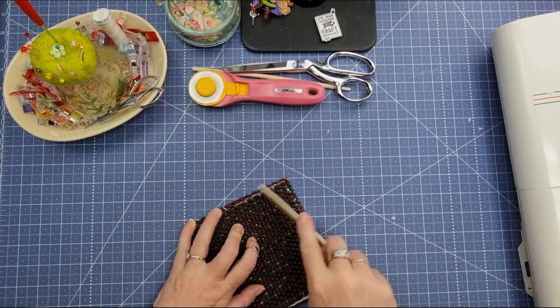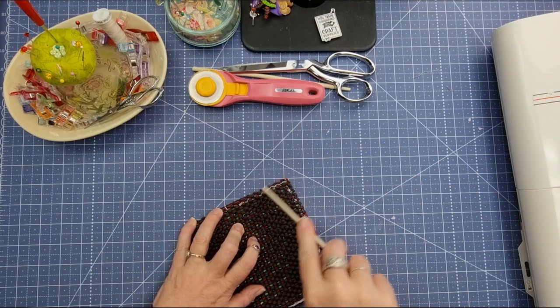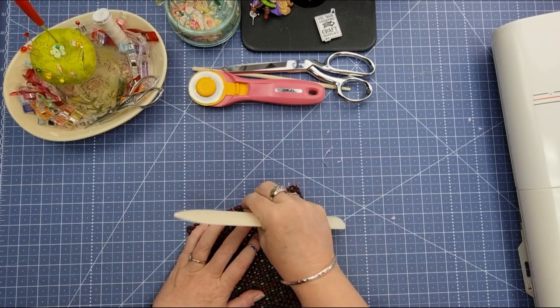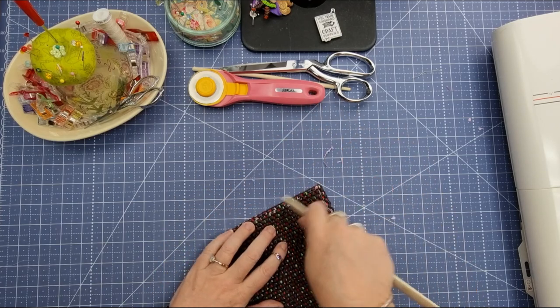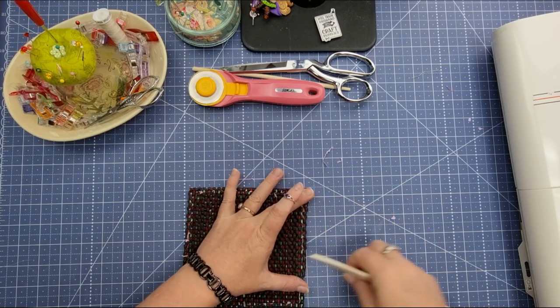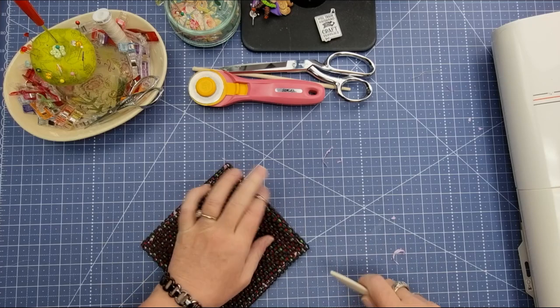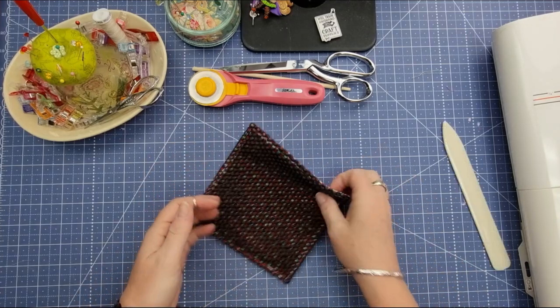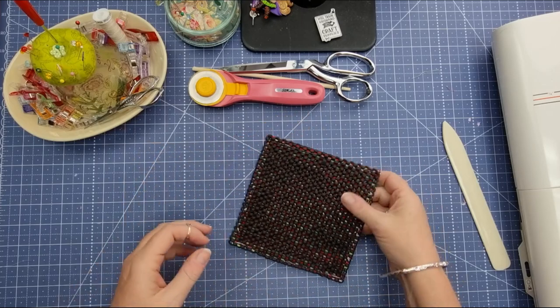All I do is just get my scrapbooking creaser to get those last bits out and they'll come away. If there are little bits you just can't get out, run that along and as you can see it's getting them all out. And there you go — that is a jar opener ready to use! It's super quick, a nice quick scrap busting project.